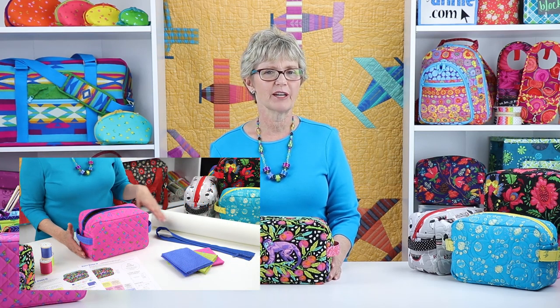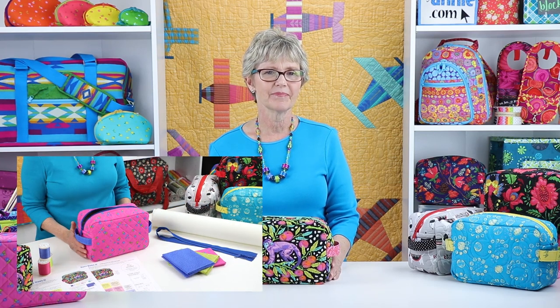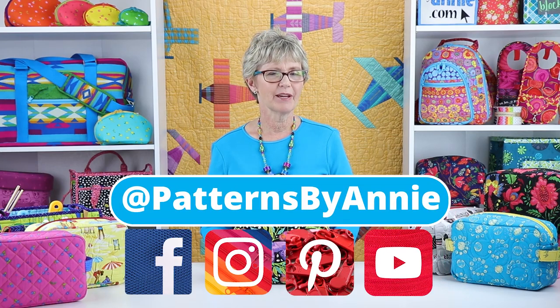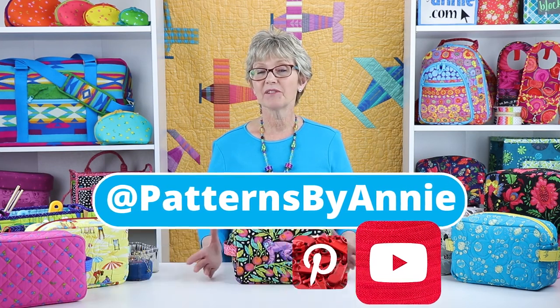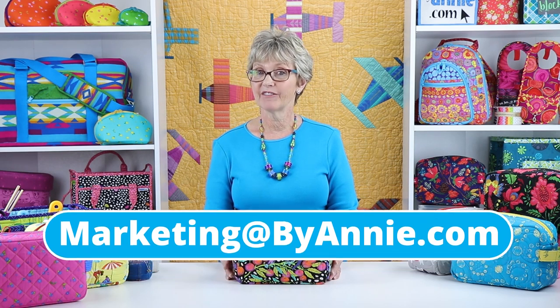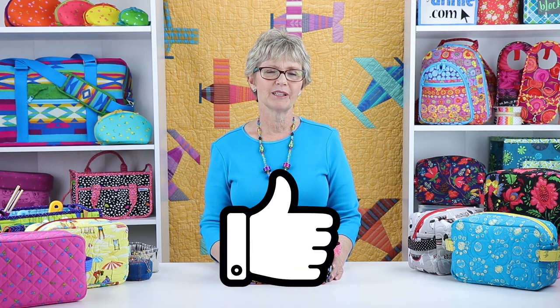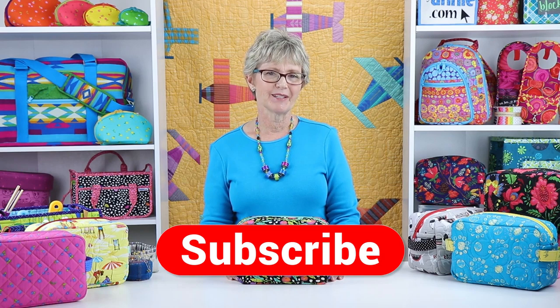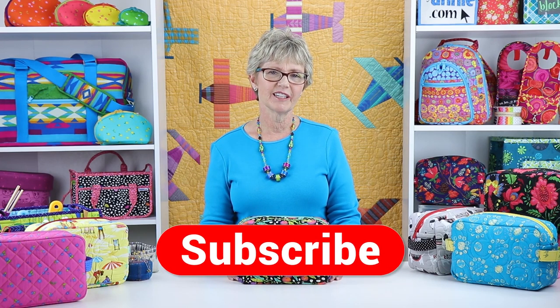Check out our Easy Does It: A Closer Look video for additional information about gathering supplies. We always love to see what you make, so be sure to share pictures of your finished projects with us. Find us on Facebook, Instagram, Pinterest, and YouTube by using @PatternsByAnnie. You may also email pictures to us at marketing@ByAnnie.com. And if you liked this video, please click on the like button below to give us some feedback. Remember to hit the subscribe button too so you're sure to know when we post new videos.